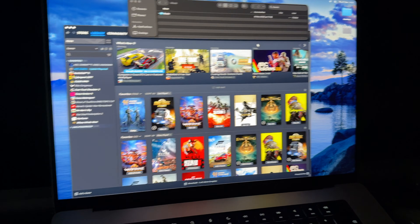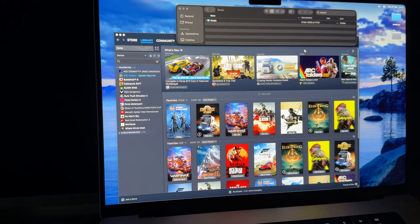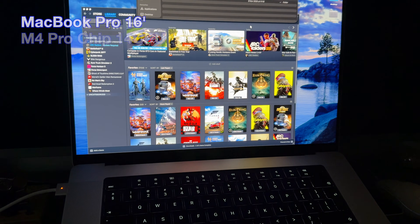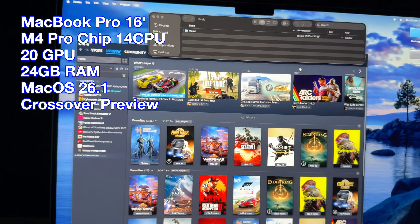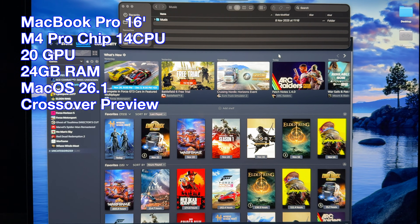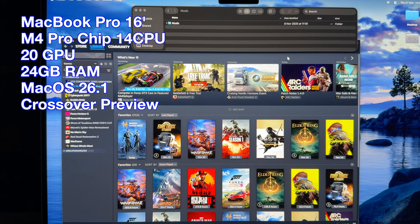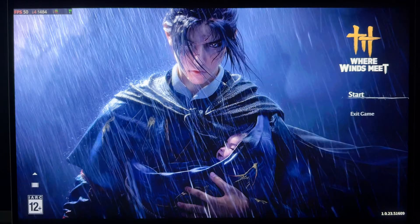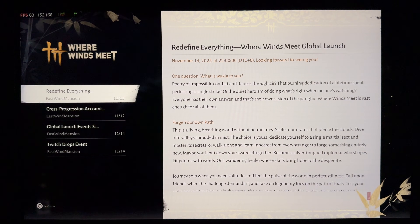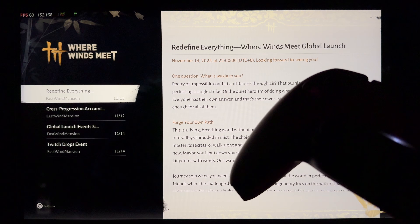Welcome back, boys. Today we'll play Where Wins Meets on the MacBook Pro 16-inch M4 Pro chip. I'll record, as always, from my phone because that's the best way to capture the real performance. Let's go. I'm playing with my PlayStation controller.